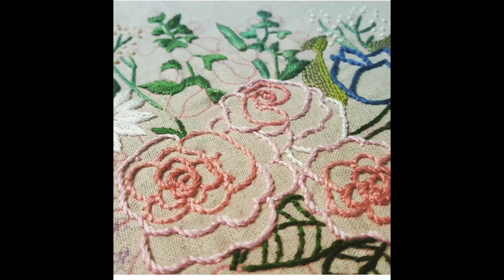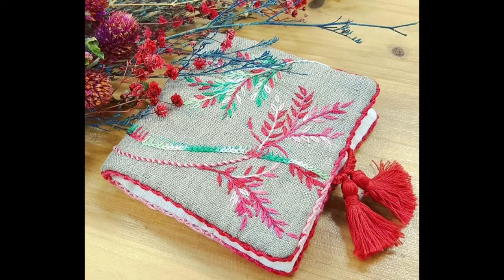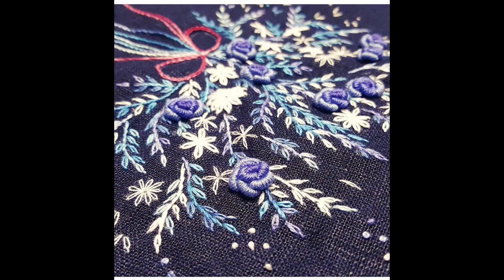You can also use these as decent and delicate designs for your baby dresses, baby shirts, baby frocks, baby gowns, and many more creativities as per your choices. The scope of these very beautiful, unique, and artistic hand embroidery flowers is not only limited to dress designing.